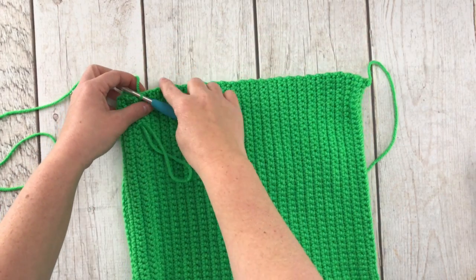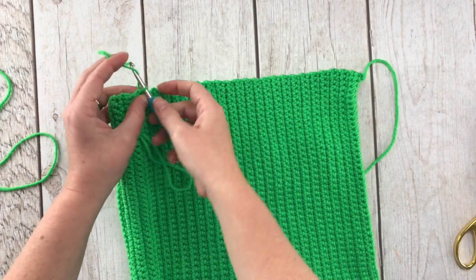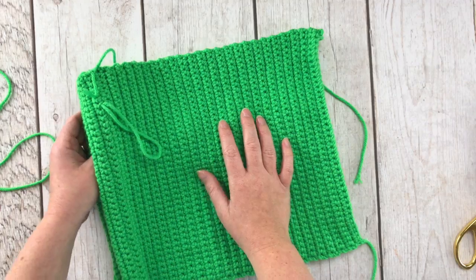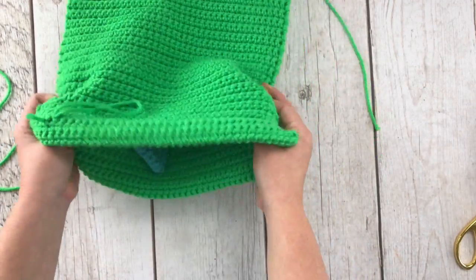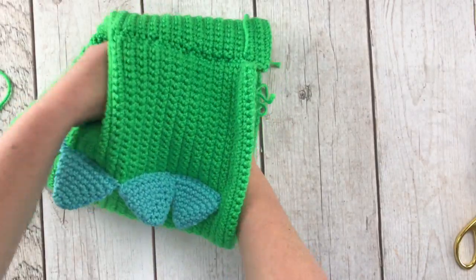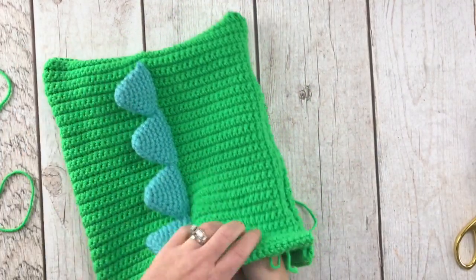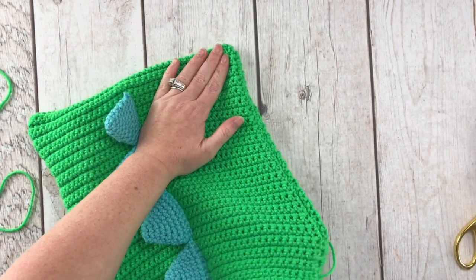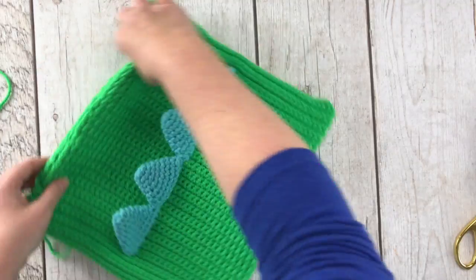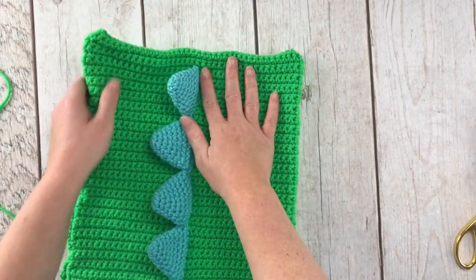I just finished closing up the last side of the bag — cutting yarn and tying off. Let me show you the unveil. Ta-da! Isn't that cute? You can see how pretty of a seam the join-as-you-go method makes. I love it — I use it for everything.